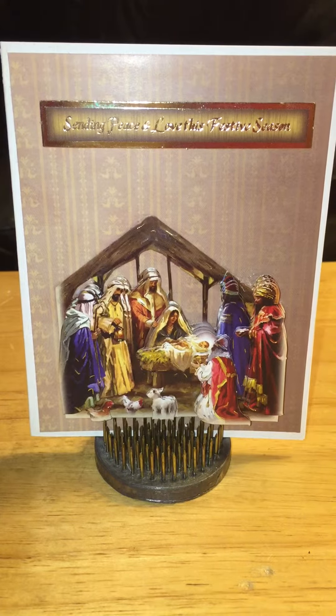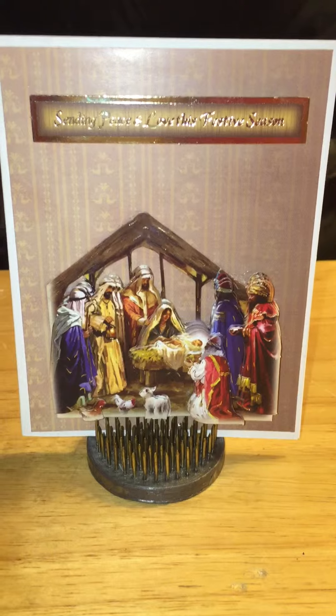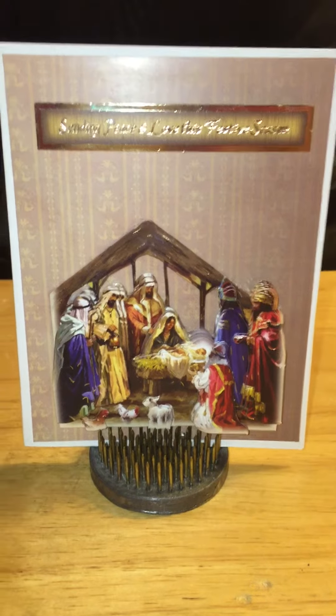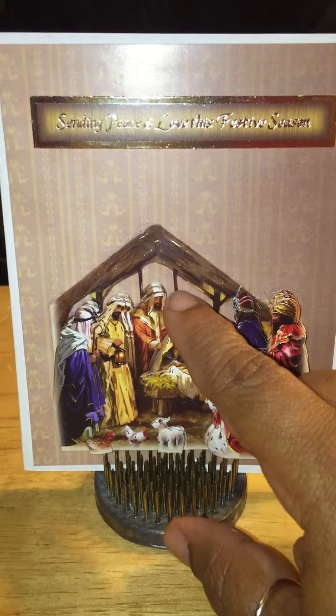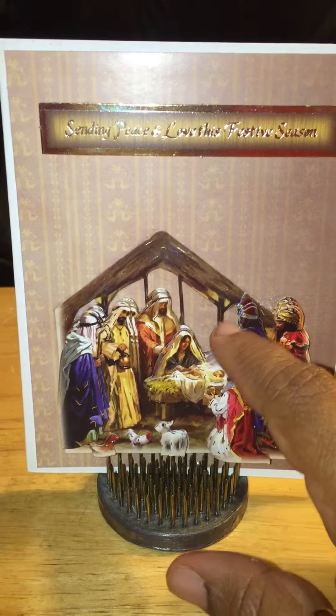It's another quick and easy card — I'm on a quick and easy card kick. The sentiment is actually on pop dots. But this image is actually decoupaged, or what the Europeans call decoupage.